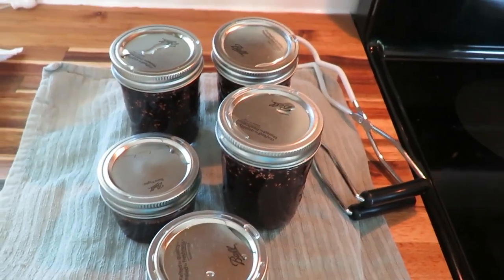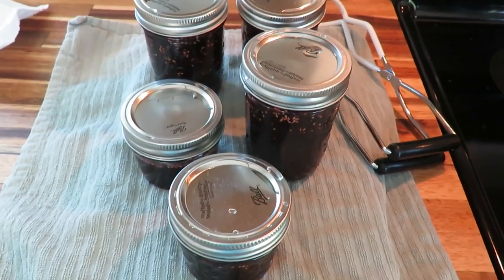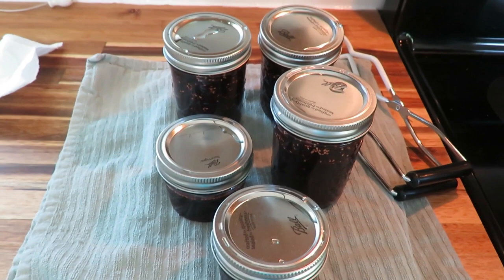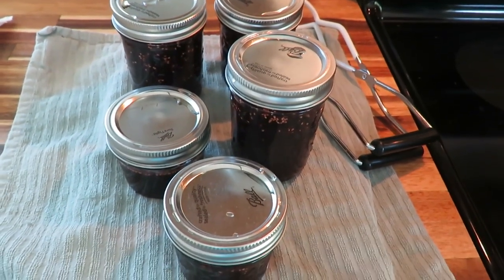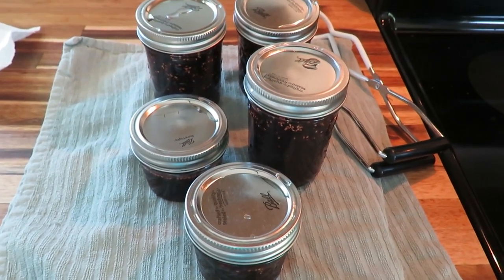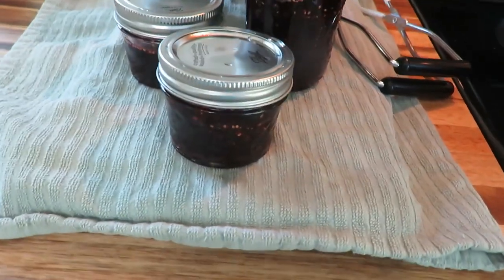One of them just sealed — it has a little pop to it. Give them about 24 hours to sit and then you're good to go. I'll write on them with a Sharpie and put them down with my other jams in our canned storage area. Don't those look just delicious? I did use a potato masher, which I'm glad I did.